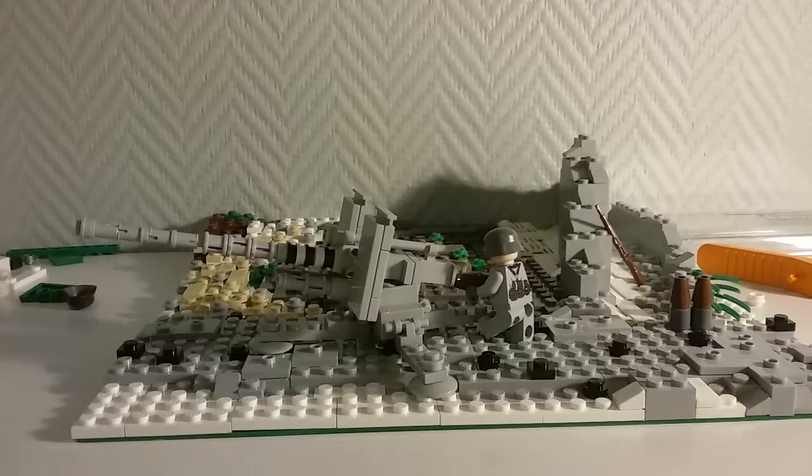Hey guys, what's up, it's me Zachy Tars here back with another video. Today I'm going to be doing a review on my brand new build which I made yesterday. As most of you would have noticed, it's a Flak 88, or actually the proper name is the 8.8 centimeter or 88 millimeter Flak 41.